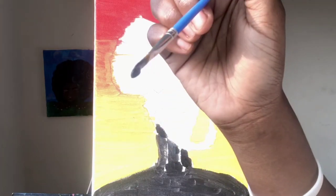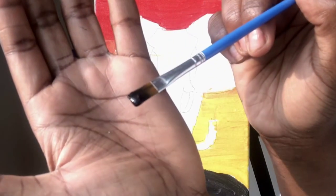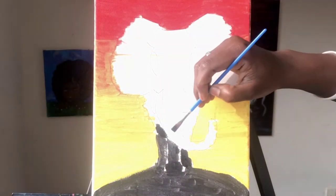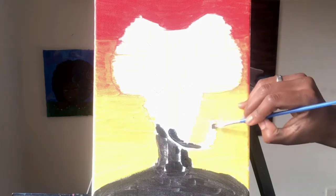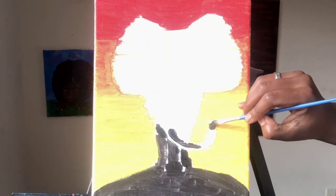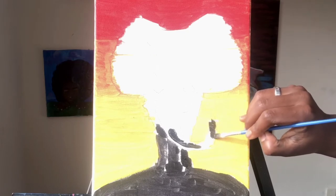I'm filling in the elephant with the black using the different paintbrush. If your paint is a little bit thick, just add a little bit of water — not so much that it's dripping, but enough that it's glistening. You're just going to fill in the elephant as much as you can.